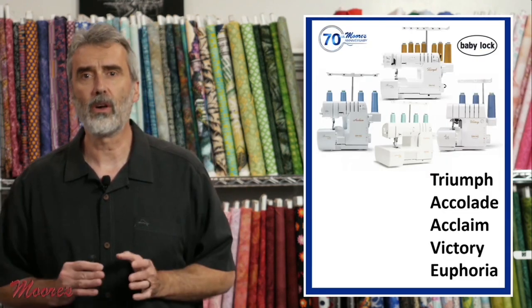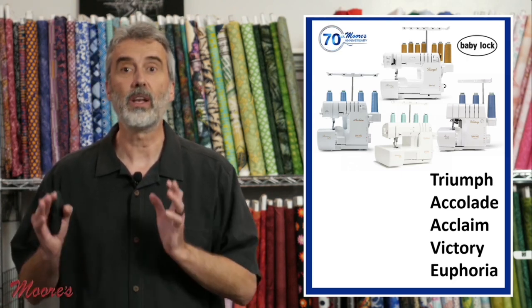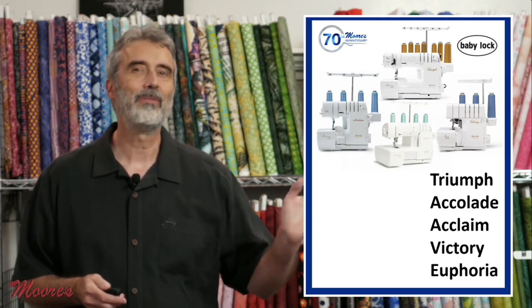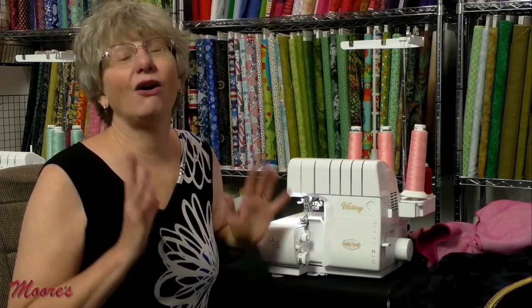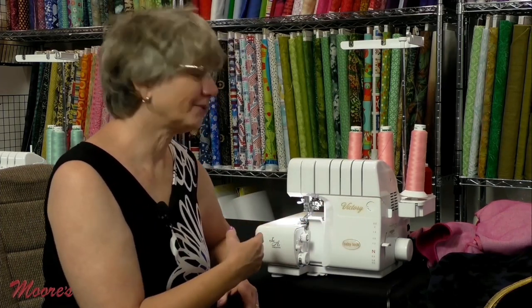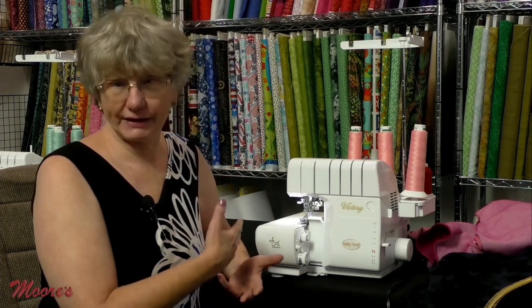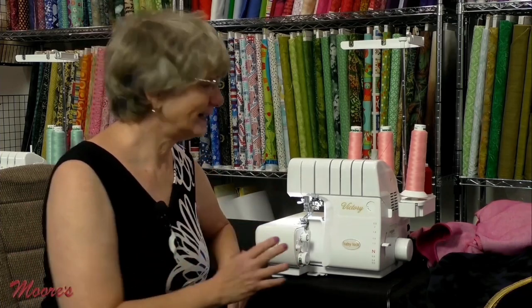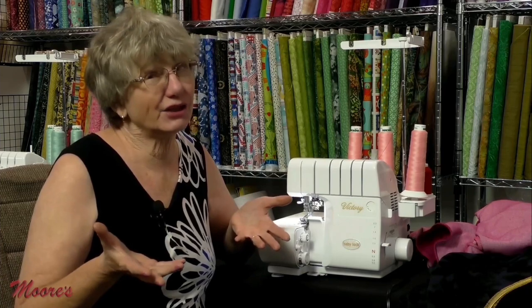There are several more models in the Baby Lock lineup. The next serger up is the Baby Lock Victory. The big difference between it and the Celebrate? It doesn't have tension dials. Tension is easy to change, as demonstrated, but the Victory has a different patented system — instead of tensioning, it measures the actual length of thread needed to complete any one of the different stitches.